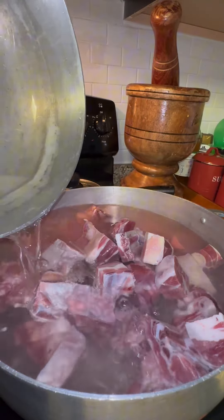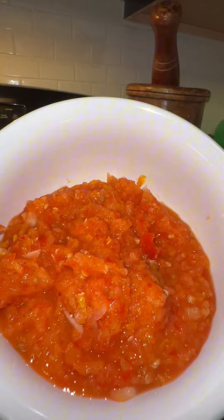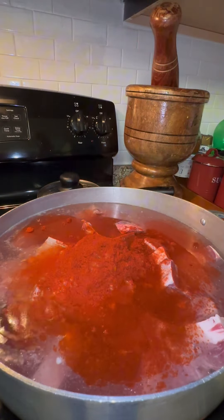After that, you want to blend some hot pepper as well as one tomato and half of an onion. Blend those up and add them back to the pot. I'm going to add some paprika as well as minced garlic.